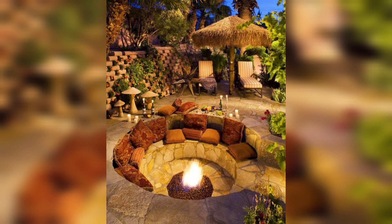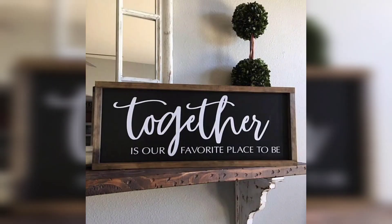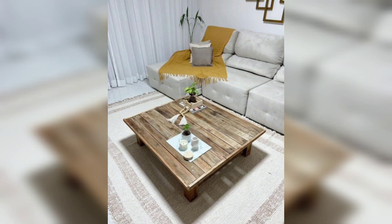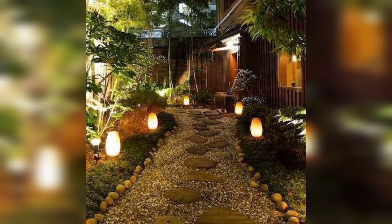Imagine the beauty of personalized wooden signs adorning your walls, each carrying a touch of nostalgic allure. Envision your ordinary tables being transformed into vintage masterpieces through the art of distressing, with rustic centerpieces gracing your spaces with a flair that brightens up every corner.